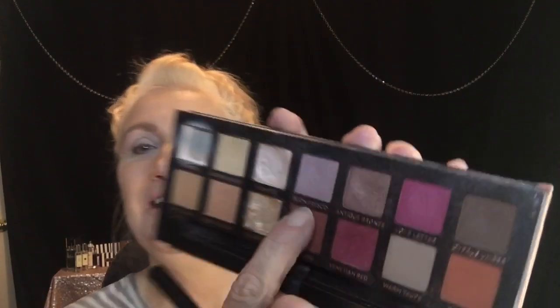The first shadow that I went in with — I can see it — something Fresco. The second word is Fresco, so we'll just go with that. I'm going to put that all over the crease, right above my inner crease. It's a lavender, I would say — it looks like it has a little bit of brown in it. It's a very, very pretty transition shade.